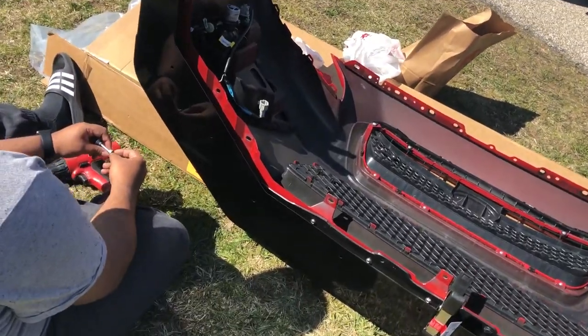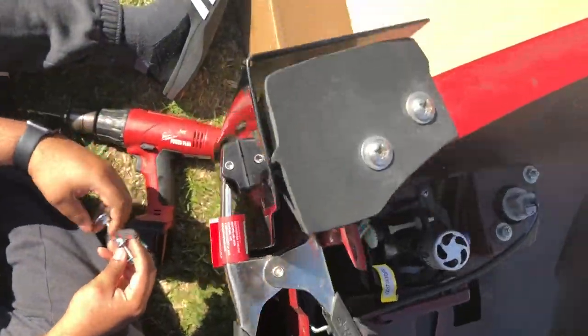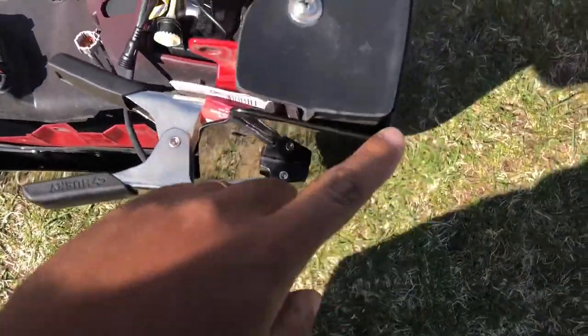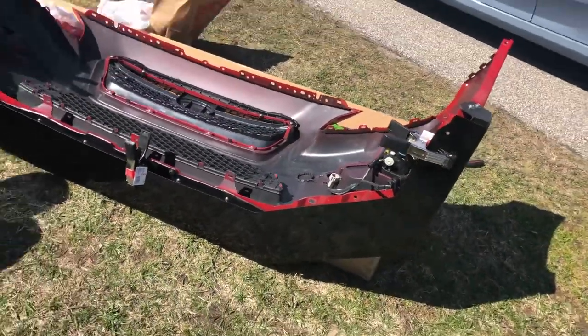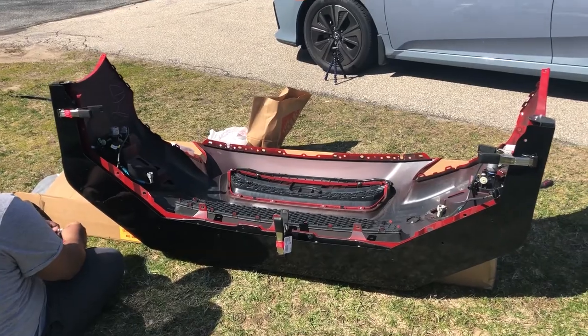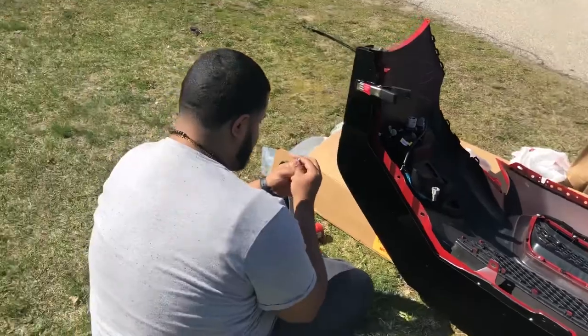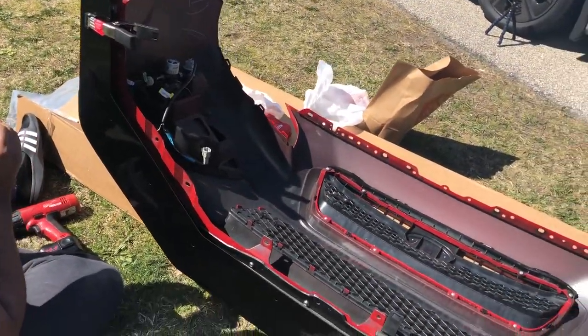Alright guys, this is the hardest part — you just have to line it up. I'm gonna line it up to this point, leave a little gap there, and try to leave another gap here. We're gonna drill the first hole on that side, but lining it up is the hardest part. I'm holding it down with clamps and Faustino is gonna drill the holes.